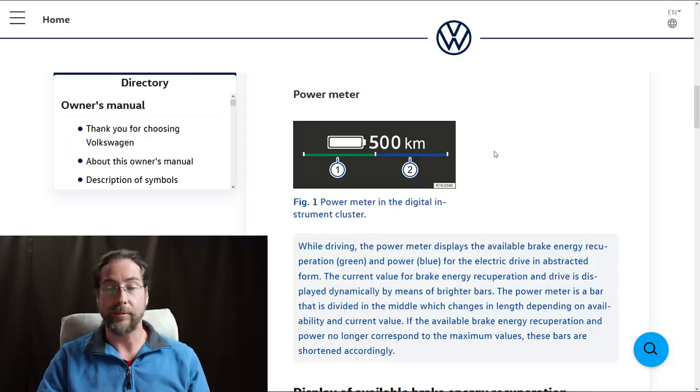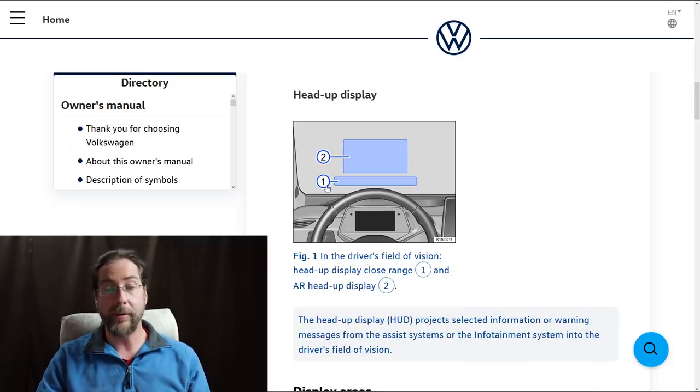The head-up display has two areas: area one is for normal information like speed or navigation, and area two is only for the augmented reality head-up display. That shows an arrow on the street indicating where to go, or a line on the car in front of you for distance.